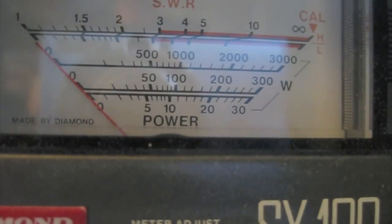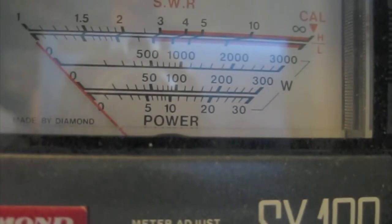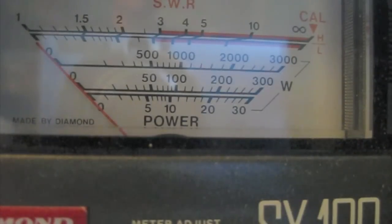Hello everyone, this is Lee, WW2DX, and we're back for another YouTube video. This time it's not going to be a demo — actually this time we're going to do the tuning procedure for one of the King Conversions SB220 amplifiers by Lu at QROKing.com or KingConversions.com. Lu gets a lot of emails and inquiries about the proper way to tune one of his amplifiers, so we're going to go over the procedure here in this video.